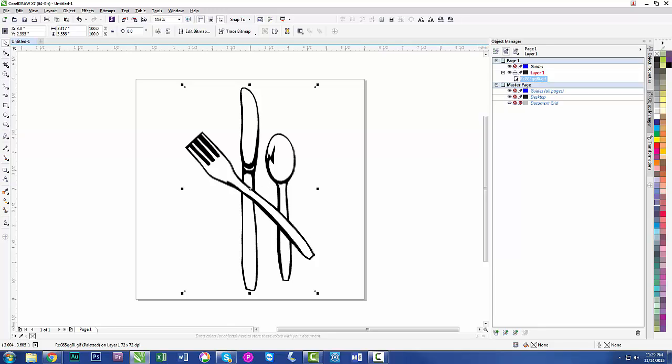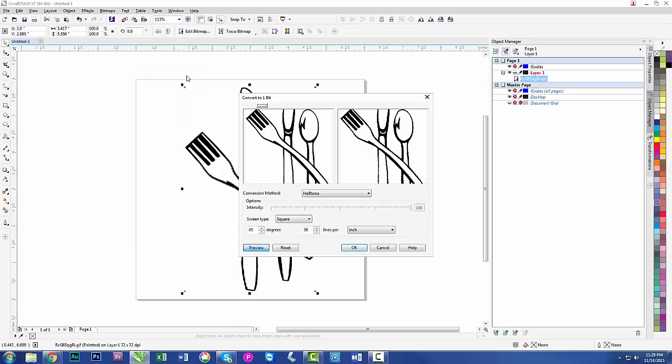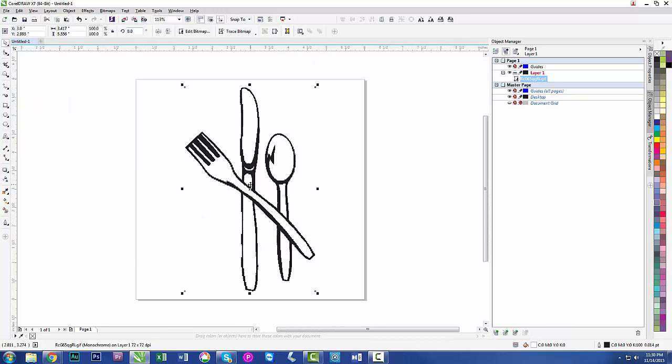First step: I have to change this to a fully black and white drawing so the computer can process it. Go to Bitmaps — this works in any CorelDraw — then Mode, Black and White. We have halftones and line art; we want line art. You can move the threshold slider to get thicker and blacker, or thinner. Sometimes you have to play with it to find the spot you like. Hit OK. Now if I zoom back into that same spot, you notice there's no more gray — that's what we want.